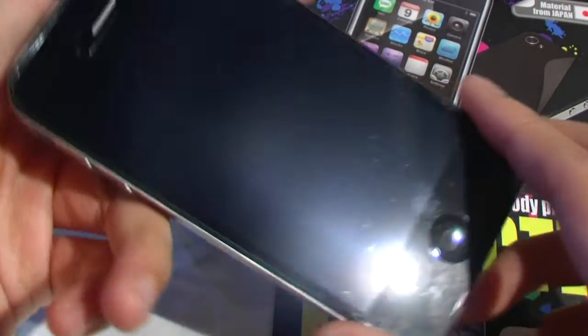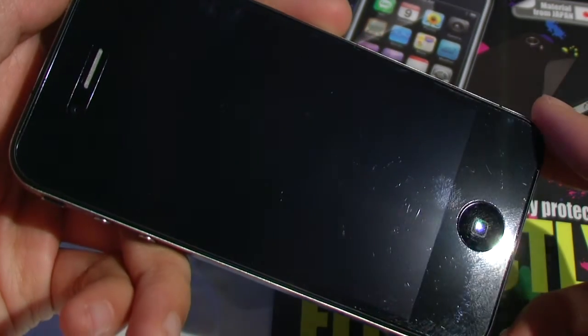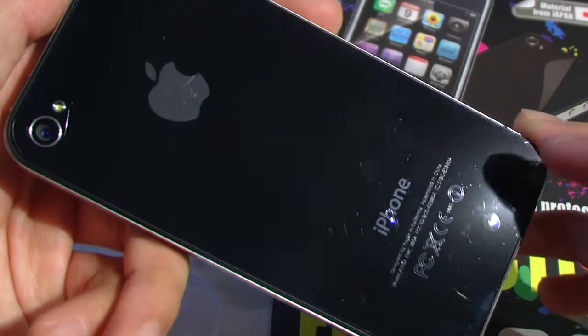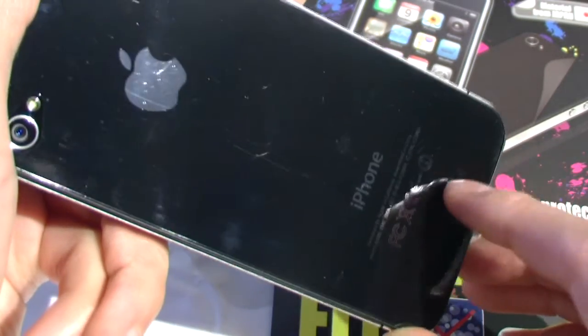They claim to have no bubbles. The installation was pretty easy — I did a pretty good job in my opinion — and there aren't any bubbles. I didn't use a squeegee or anything like that. The same applies for the back.